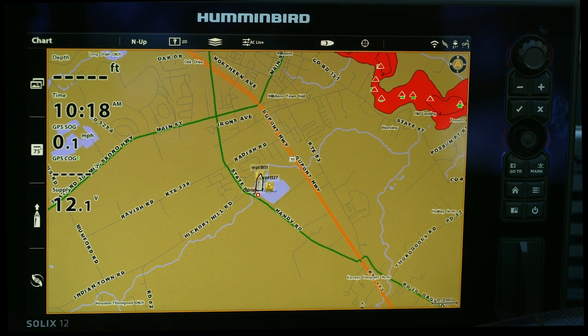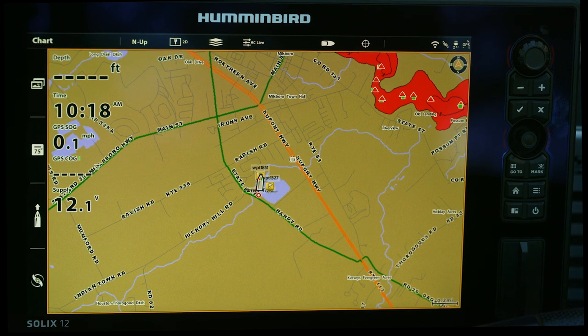Nowadays I think the number one problem a lot of guys have with their boats is lack of power going through these graphs. They're running an average of two to three graphs, and some guys are running four and five. It takes a lot of power to power all these systems. So we're gonna start out with something super simple that I do all the time, and that's standby mode.